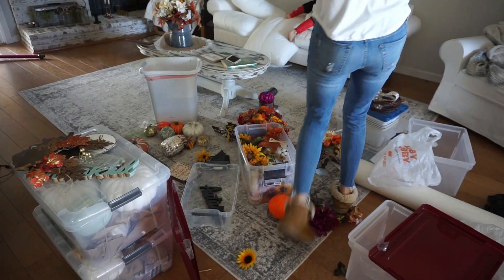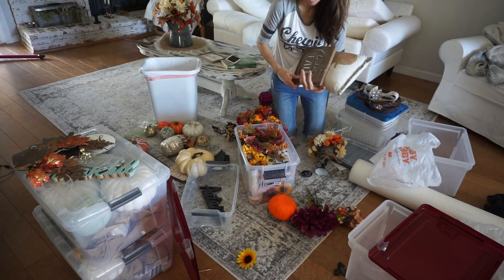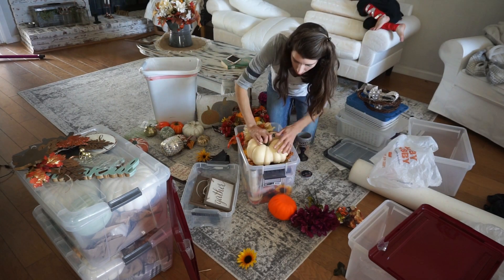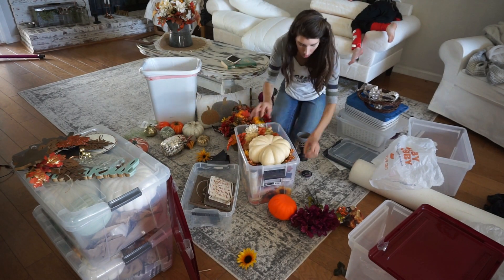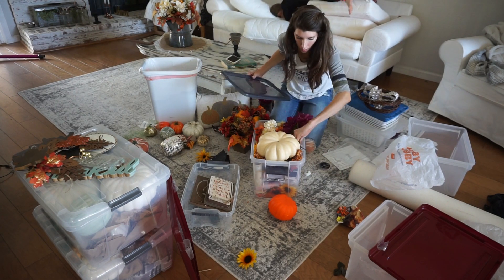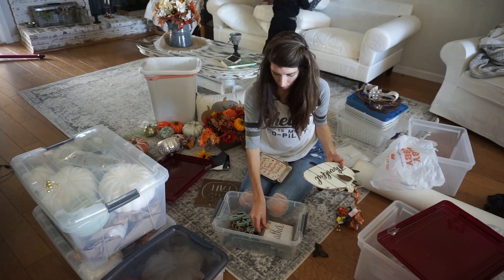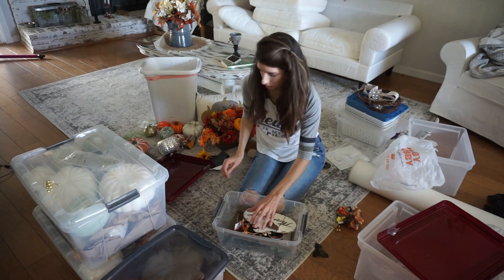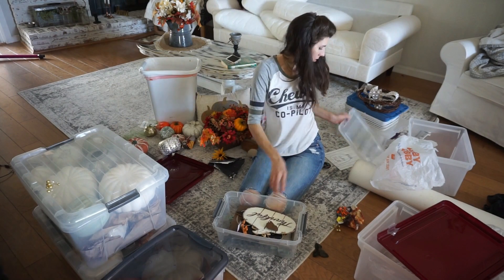Now I'm gathering up the rest of the decor and putting all of my Dollar Tree florals in one bin, along with an extra pumpkin from Walmart that wouldn't fit in the other one. All of my floral picks from Dollar Tree and a little bit of craft supplies are in there, and then I'm putting all of my fall signs in a container as well. Most of the decor I have I do make, so that's why it seems like I have a lot.